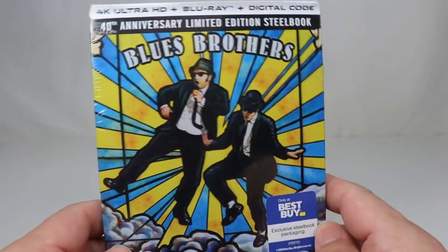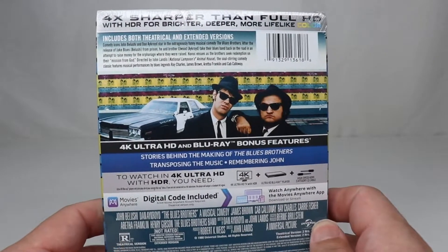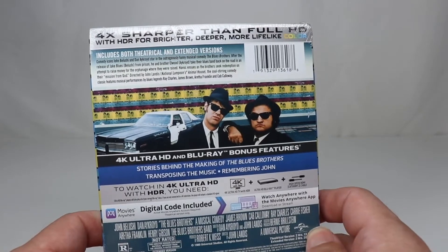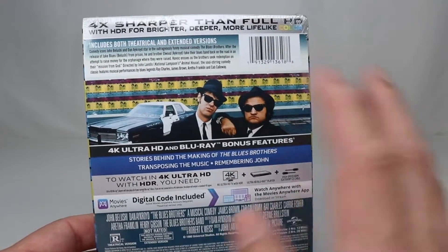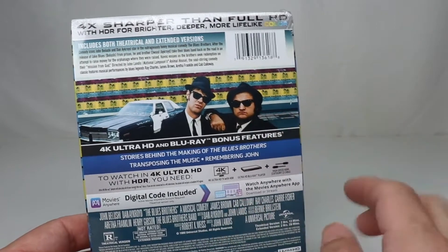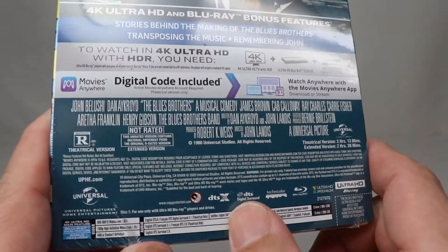It looks like it might be okay. I don't know about the back — we're going to check that out in a minute. Speaking of the back, let's take a look at it. There isn't a whole lot of extras on here, which is a little bit disappointing. Still, it's supposed to be an incredible transfer, and the sound is also not Dolby Atmos, which is also a little bit disappointing, but it's actually DTS-X.